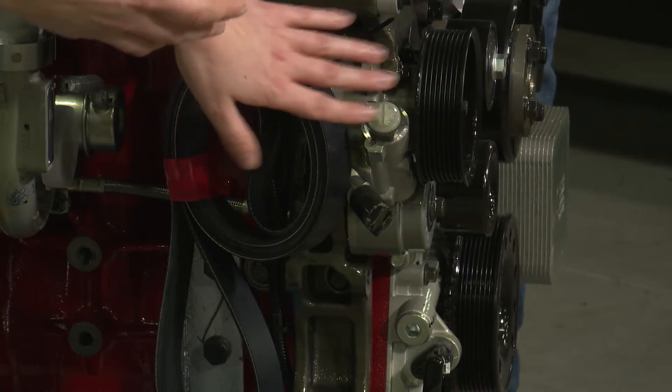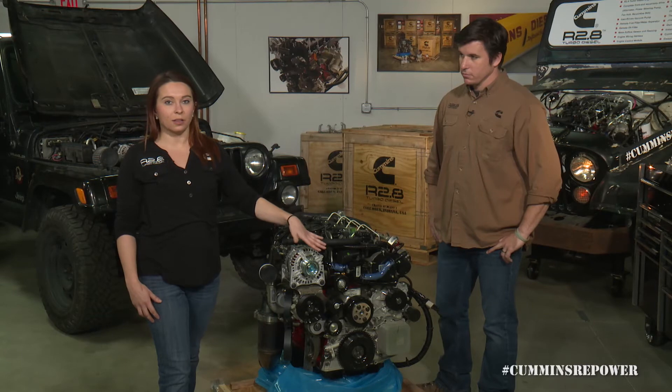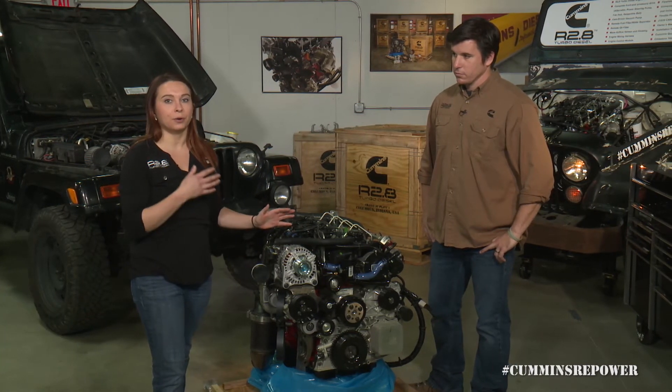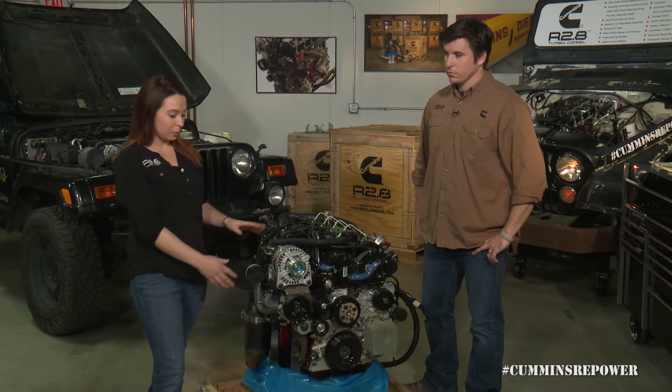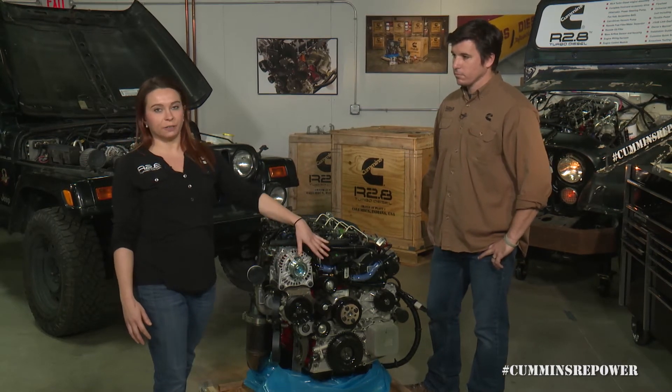The other option is that a lot of aftermarket suppliers will be offering components as well if you want to run different accessories or different brackets to mount them. The serpentine belt does not come installed on the engine, so you will have to install that if you're using all of our accessories. If you've decided to go through the aftermarket or through parts.cummins.com and switch up your bracket or accessories, you will have to source a new belt that fits your configuration.